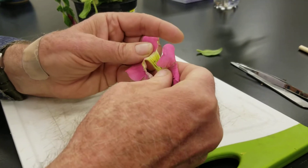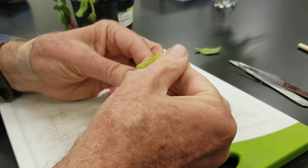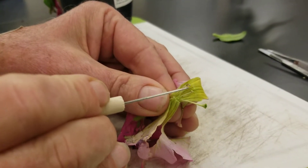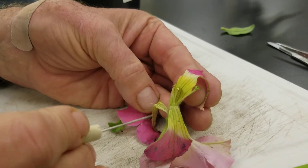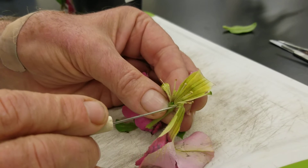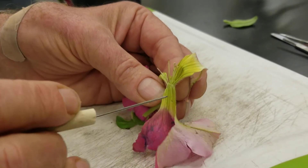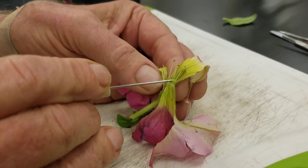If I open the flower up, I can see I have five stamens — one, two, three, four, and there is the fifth one, or what is left of it. They are separate from each other, so the stamens are apostaminous, but they are fused to the corolla. The term for that is the stamens are epipetalous, which means on the corolla, and that is a common situation.